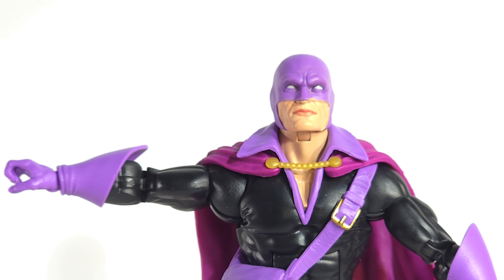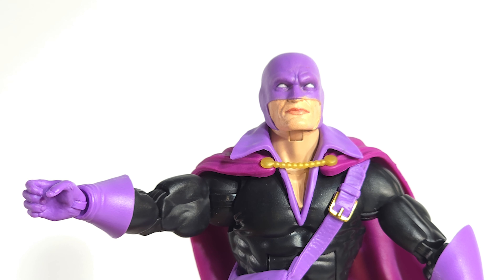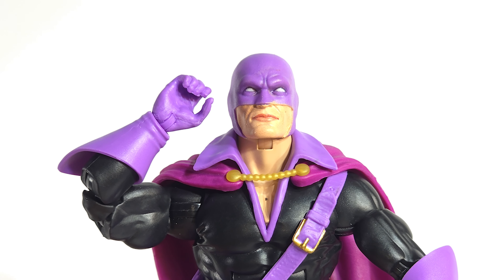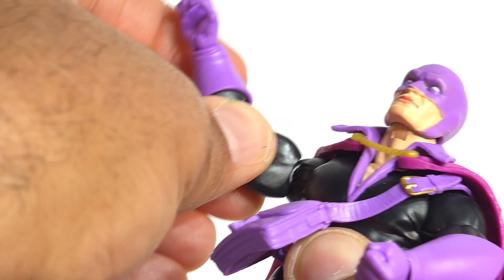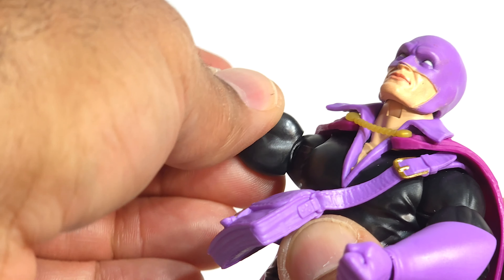No butterfly joints. Arms get up about yay high. My left arm is stuck, so I need to put it in some hot water, but we'll just keep on marching. Hug range. Wingspan is not impressive — doesn't get anywhere near being parallel to the back. Pinless double-jointed elbows doing what they're paid to do. That shoulder joint lets you get a 360, but you've got to fuss around that cape — be very careful. It's got those biceps that are real rubbery and feel like they're going to snap off the stem, so be careful with them.